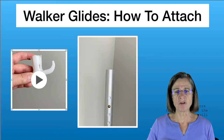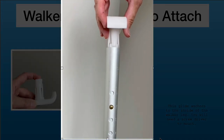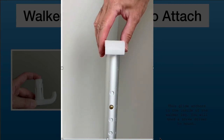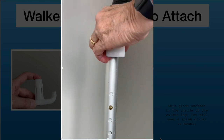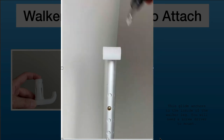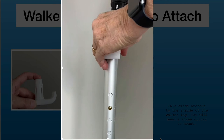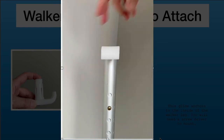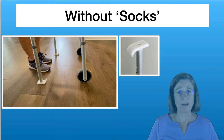To attach this walker ski, slip it inside the pole and make sure the ski part is in line with the holes. Then tighten the screw, twist it to make sure it's lined up, tighten a bit more, and check that it's not going to twist. This is what the walker sounds like with the skis installed.